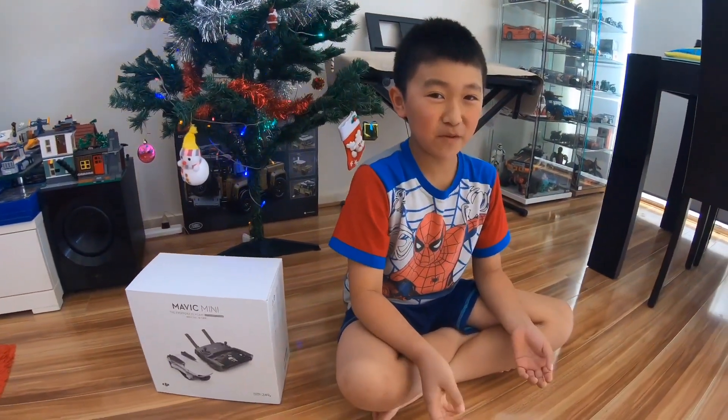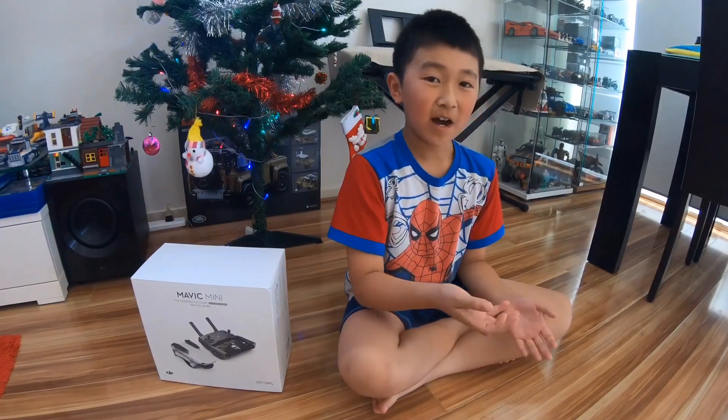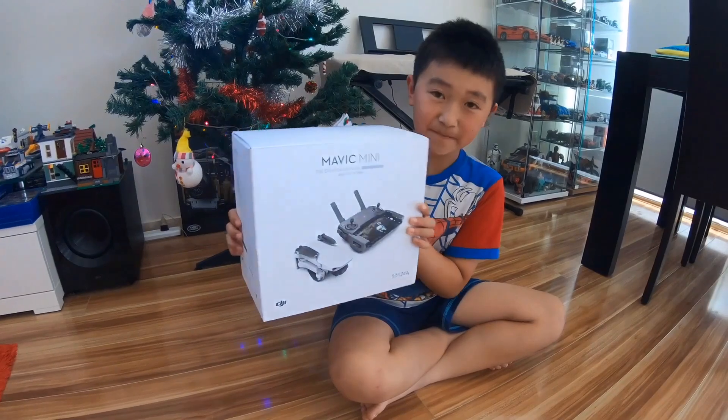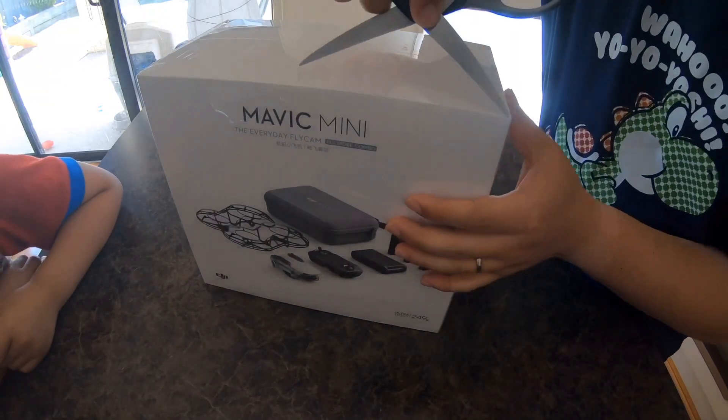Hi, welcome back to Semi and Poppy! Today we will unbox our Christmas present — our first drone ever, the DJI Mavic Mini. Let's unbox it — let's open the box!